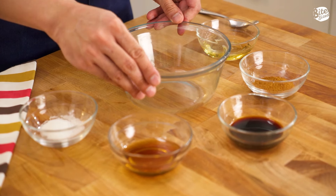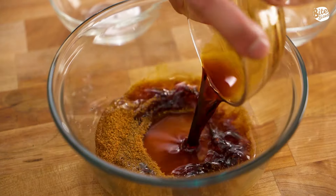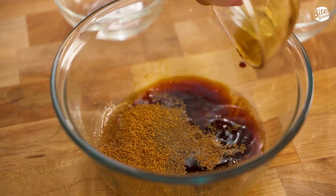It's time to make the unagi sauce. For our unagi sauce, we're going to mix in a separate bowl our mirin, hondashi, Japanese soy sauce, our pancake syrup, and sugar.